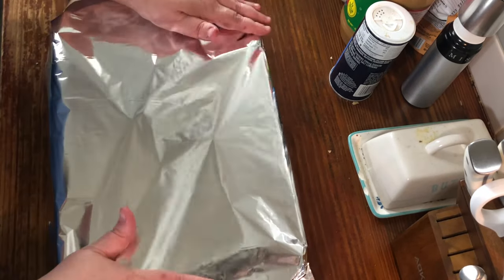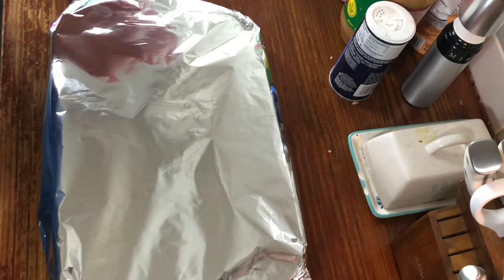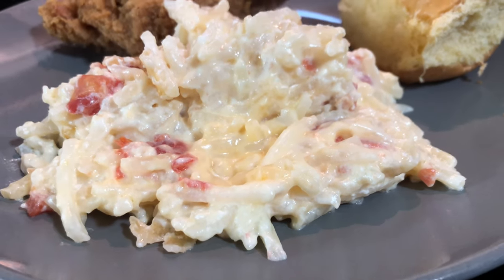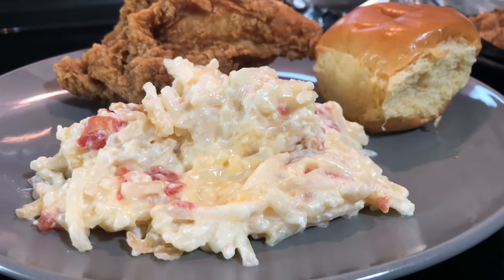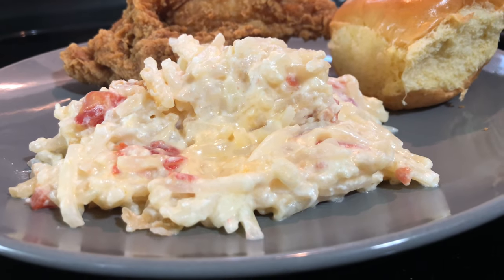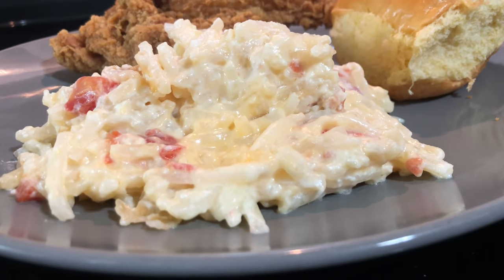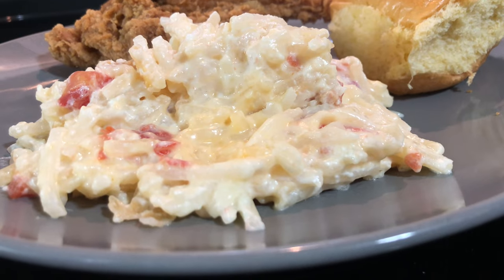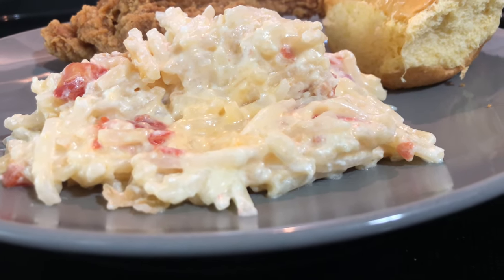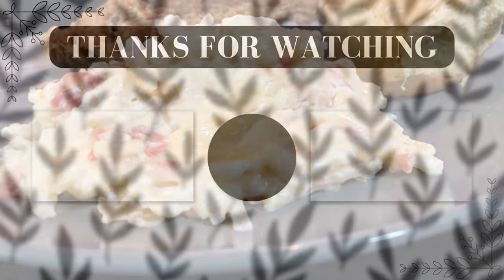Put it in the oven at 400 degrees for 45 minutes until everything's cooked through. This is the finished product — it did take closer to an hour to get done, not sure why. I paired it with some fried chicken and a brioche roll, but anything will work. It's a perfect side dish and just a little bit different than your typical hash brown casserole. Make sure you like and subscribe — see you next time!